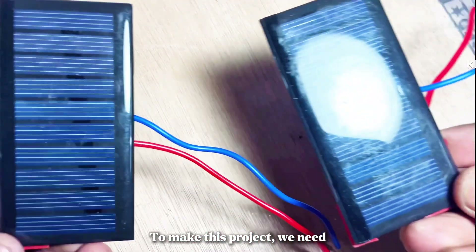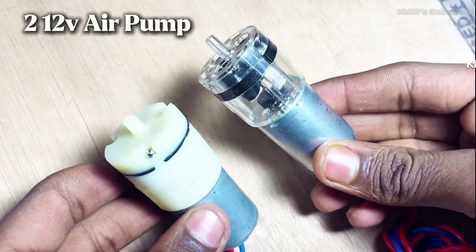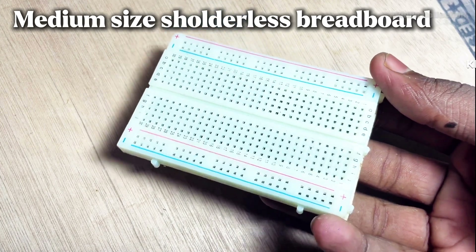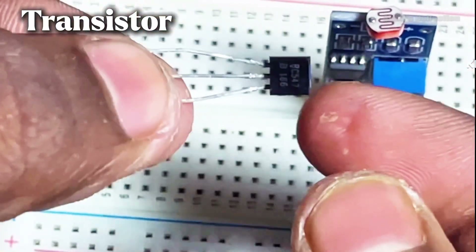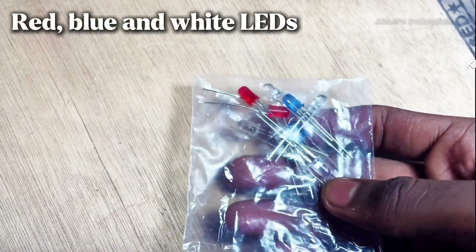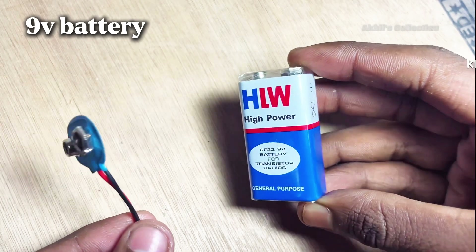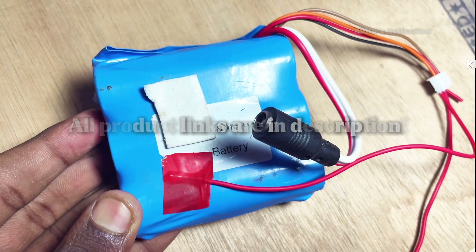To make this project, we need two mini solar panels (size 80 by 40 millimeters), two 12-volt air pumps, a medium-size shoulderless breadboard, an LDR module, a transistor, two toggle switches, red, blue, and white LEDs, two 39-ohm resistors and two 100-ohm resistors, a diode, a 9-volt battery, and a 12-volt rechargeable battery. All product links are in the description.